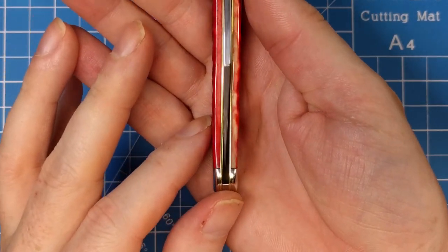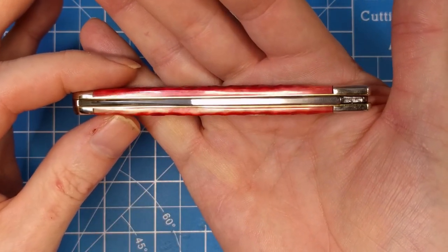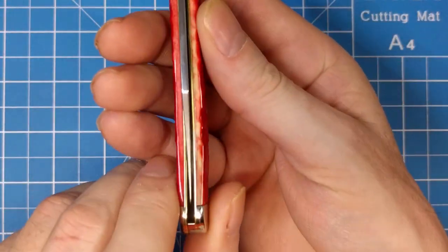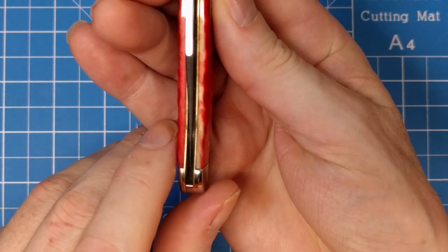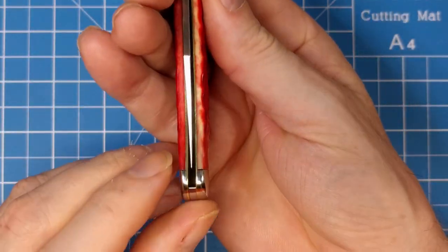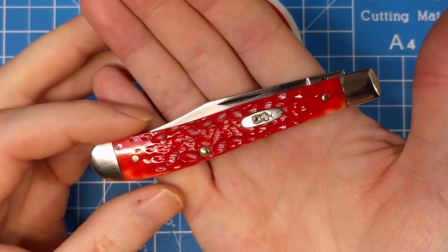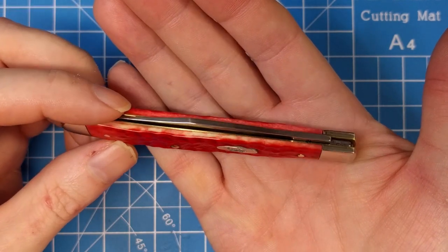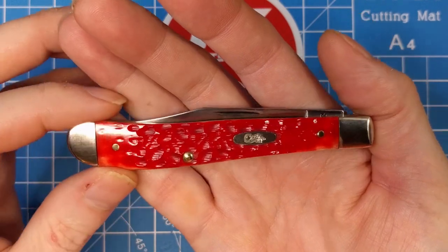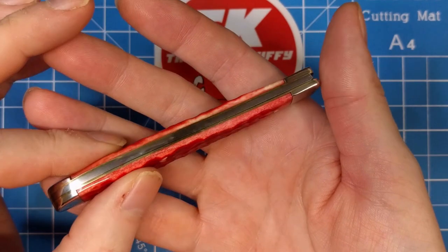The blade is not 100% squared up, but it doesn't rub — you can see there's plenty of space on either side. It's just one of those things that really isn't all that important to me, though it might be more of a concern to someone else. It's not going to be perfectly aligned all the time, but it's very close, and this isn't exactly the most expensive of Case knives.